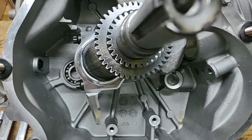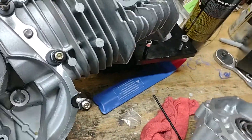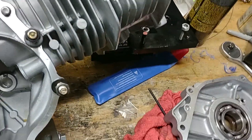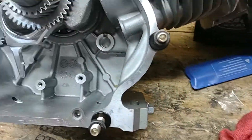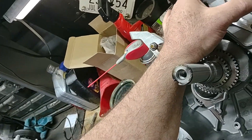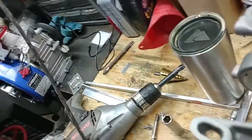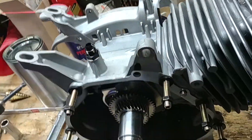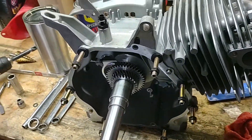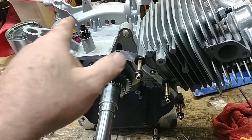The side cover is just a standard side cover — I didn't opt for the billet cover. I don't really see a reason for that; the motor's not going to be making crazy power, maybe 40 horsepower, maybe 45. But as we progress, we'll get the lines made.